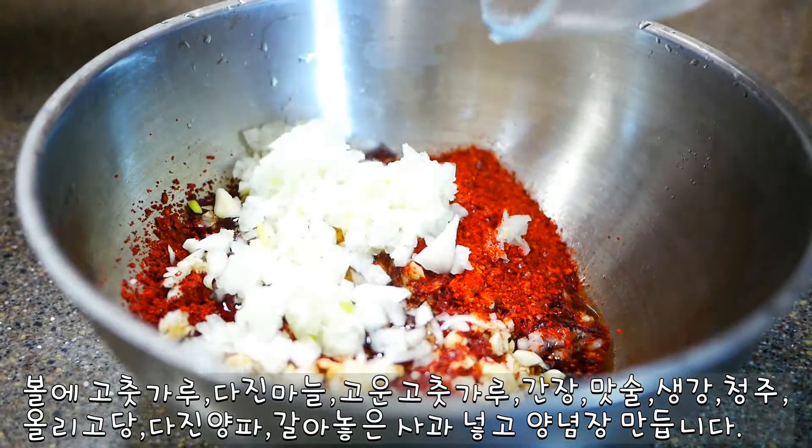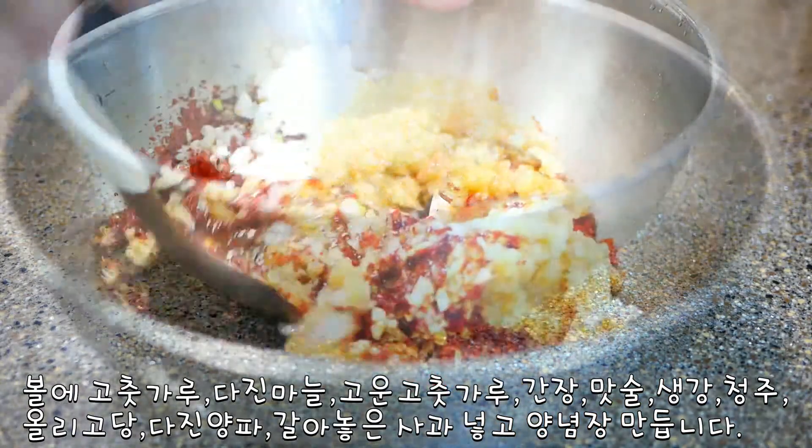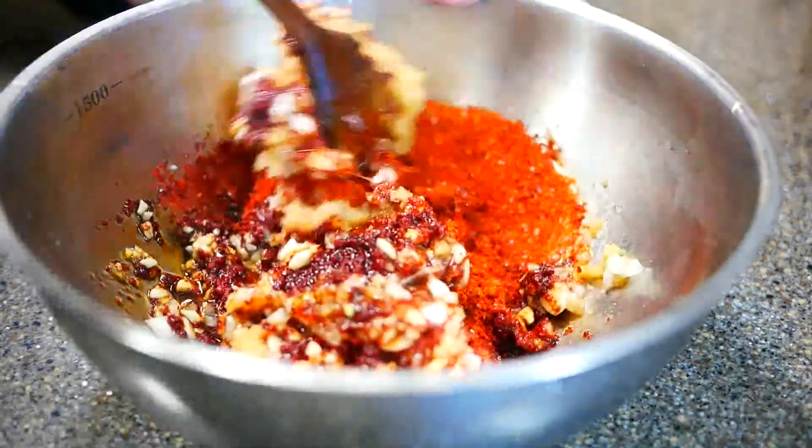手を入れて一緒に炒めます。真っ赤の砂糖を加えてよく混ぜます。The rice fan was grilled and ate it.